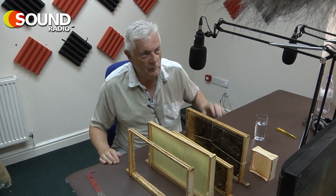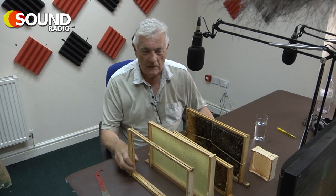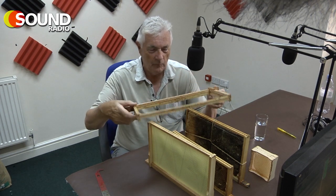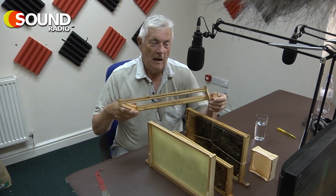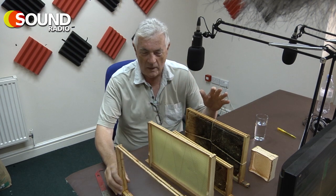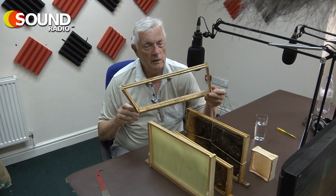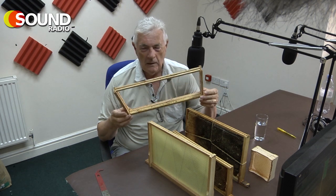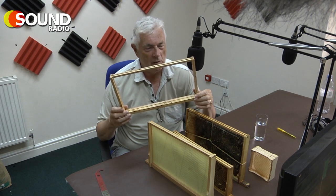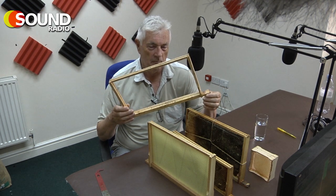I'm going to run through some of these frames — they explain a lot in the story. You've got a basic empty frame, made from a number of components that we beekeepers nail together. This is a frame that's been used a couple of times; I've taken the honey out and it's now empty. For our listeners, it's basically a square piece of four pieces of wood — a thin box with two side bars, a top bar and a bottom bar, about a foot wide, nine inches high, a very light boxwood frame, sometimes cedar but usually pine.